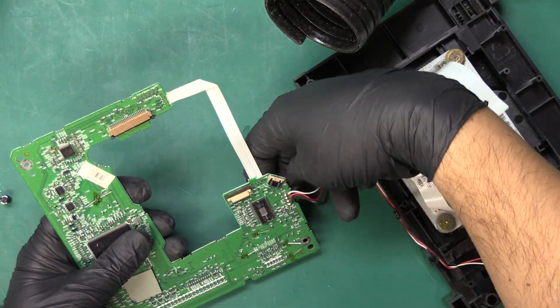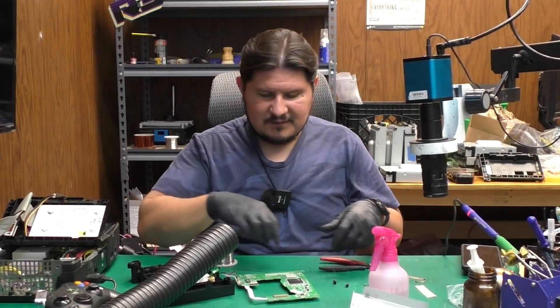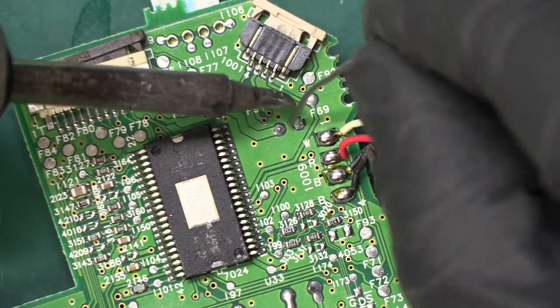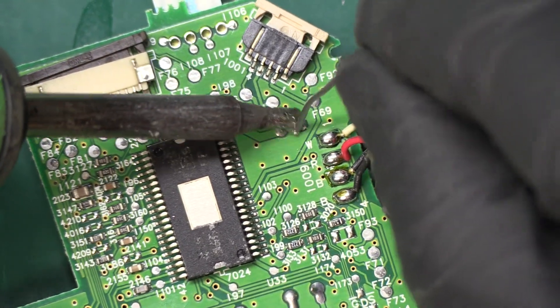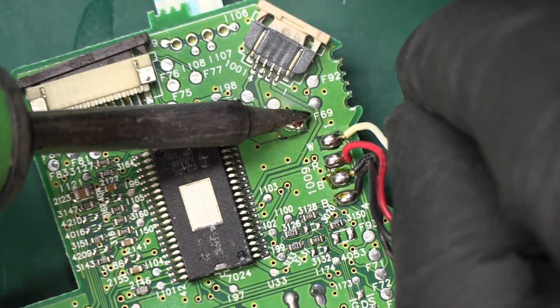Those capacitors are anchored down, so now we can proceed to removing the remainder. Let's go ahead and remove the capacitor over here next to this connector. We'll be adding some good old-fashioned solder to it — I find it makes it easier to remove, and as you can tell it just fell out on its own.